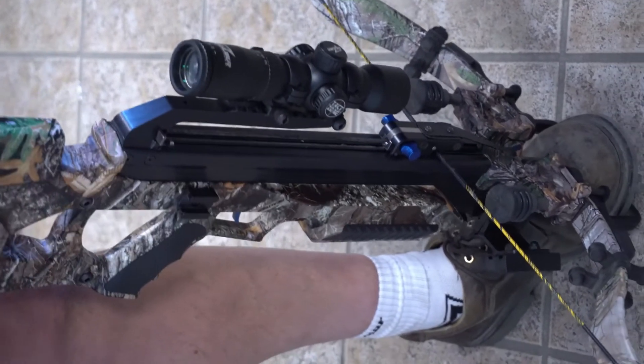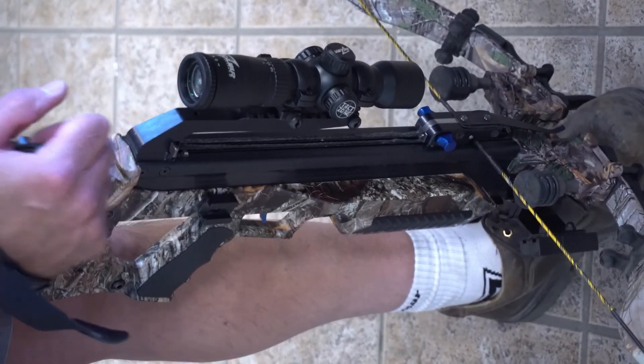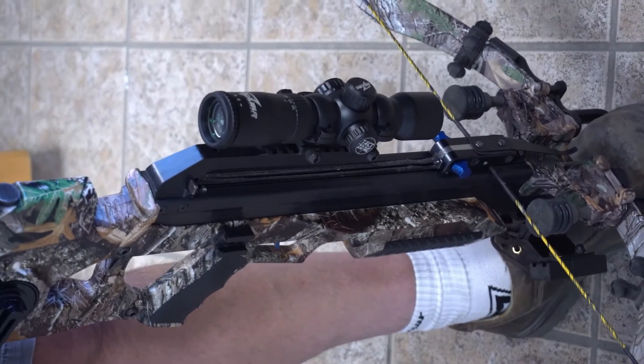Always make sure when you're de-cocking your bow, you've got your fail-safe strap. Really important — if it ever slipped out of your hands, you'd be in some trouble.